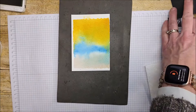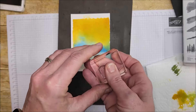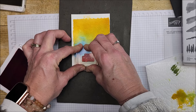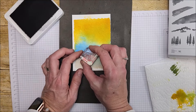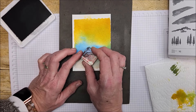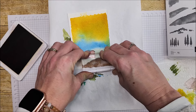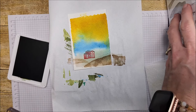Next up I'm going to stamp my house, sticking with the same colors across all the cards — Sweet Sorbet for the base. This time I want to use Basic Gray for the roof and I'm going to do it again to make it darker. I'm going to stamp my hills, but this time instead of green I'm going to use Pecan Pie — not misting with water — and then Mossy Meadow.